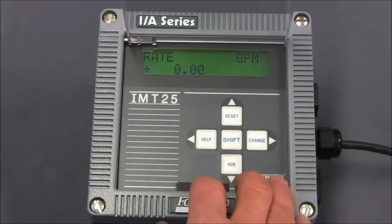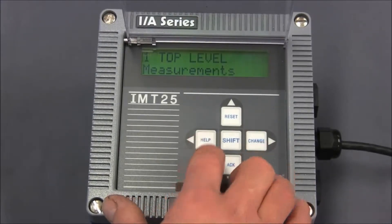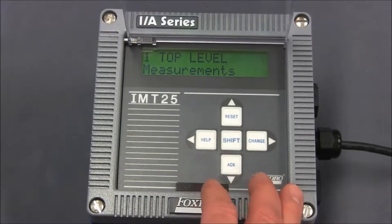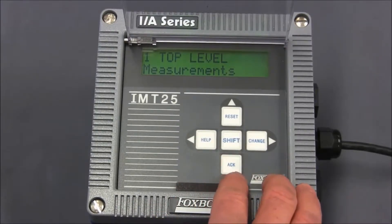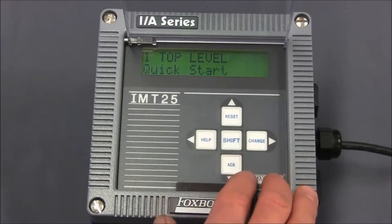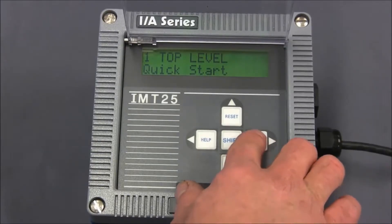From the measurement screen, we will press the left arrow one time and the screen says 'top level measurements.' We'll now press the down arrow or acknowledge key three times until it says 'top level quick start.' Next, we'll enter into the quick start menu by pressing the change key or the right arrow key.